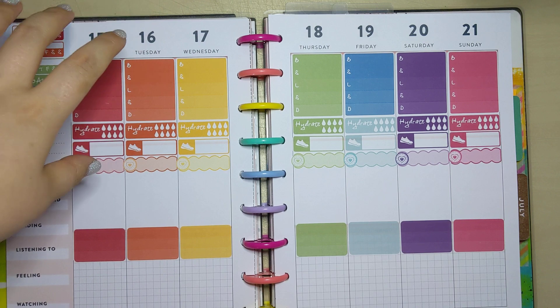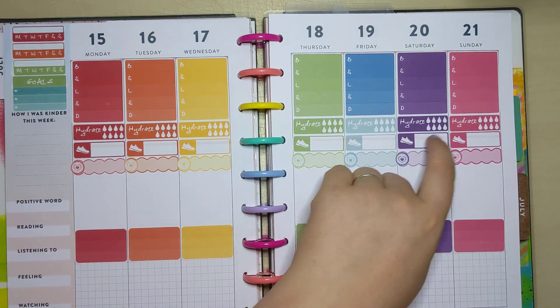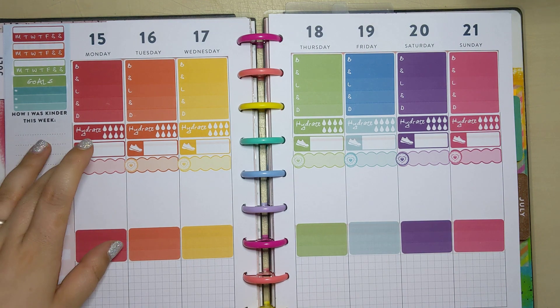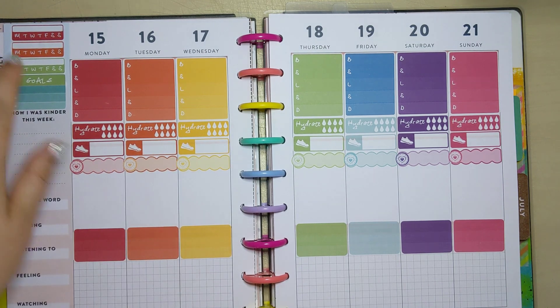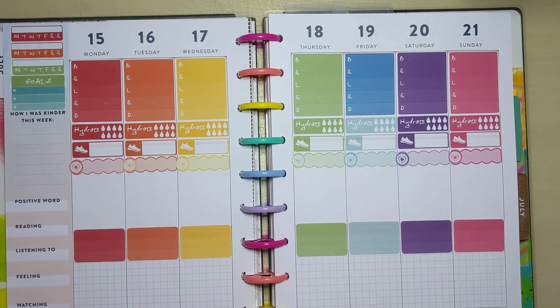So I've got breakfast, snack, lunch, snack, dinner for every day of the week, hydration - I'm loving these labels with the trainers on. I have put them on the request list for my exercise. I've still got my self care in there, my top three for the day, and then my kind of focus for the week and my habit trackers for everything else. So I've kind of put that stretch in already.